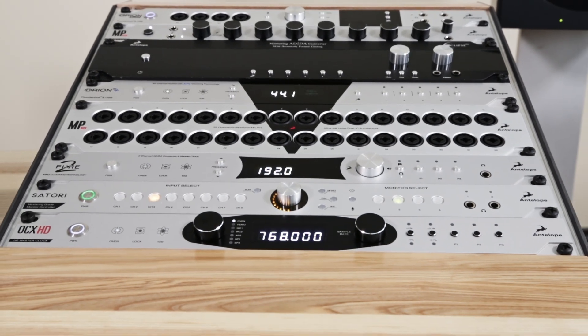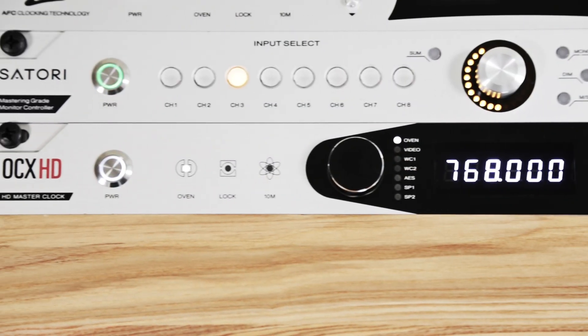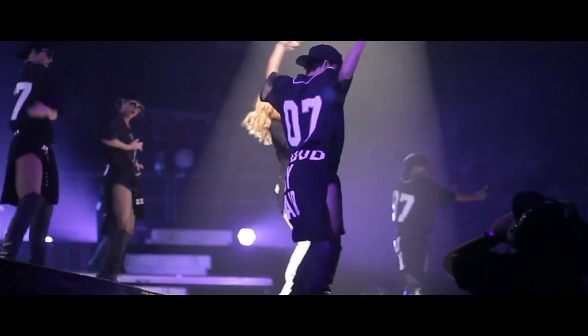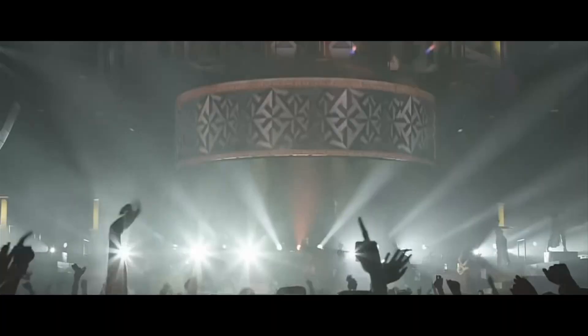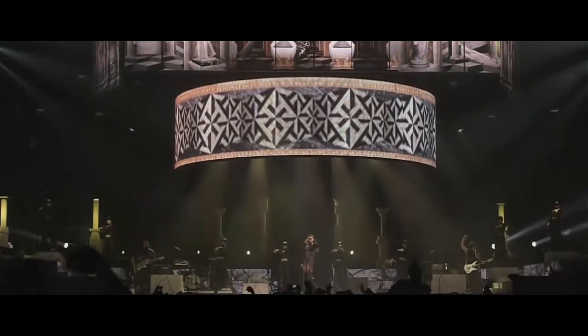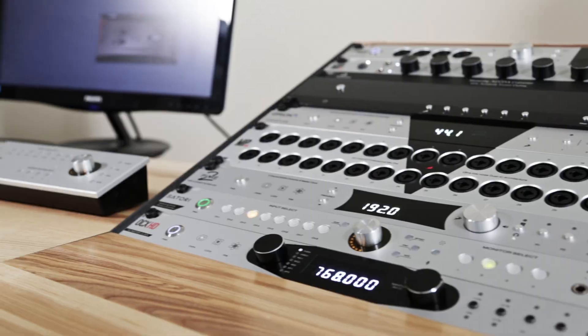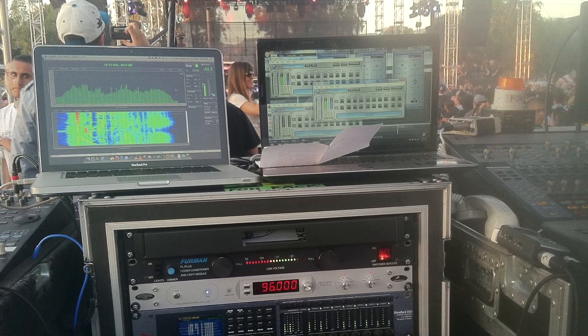Antelope's newest addition to its legendary line of clocking products is the Isochrone OCX HD. Over the past decade, more hit records, movie scores, and major concert tours have been clocked by Antelope Audio than any other brand. It all started out with one product, the original Isochrone OCX.